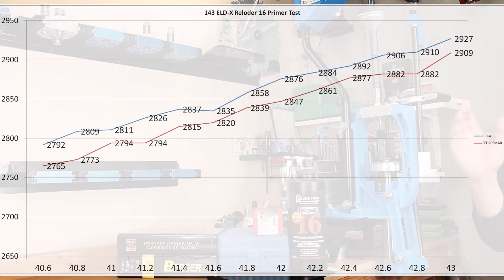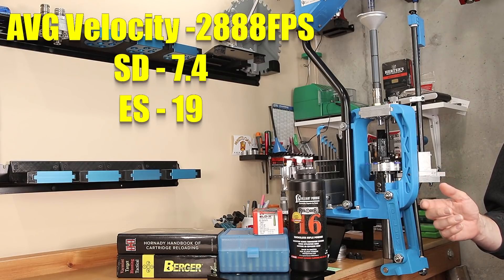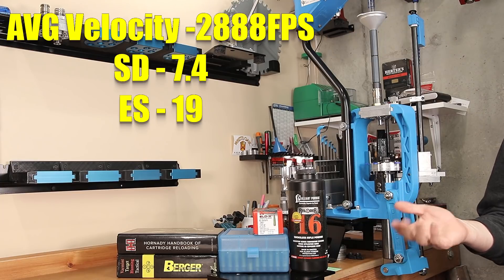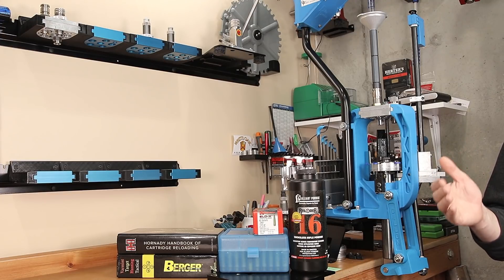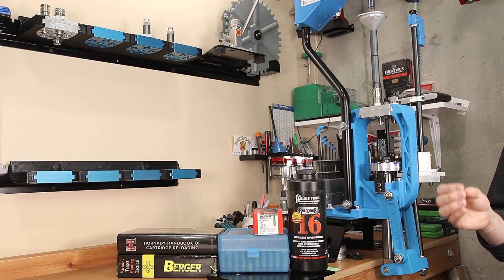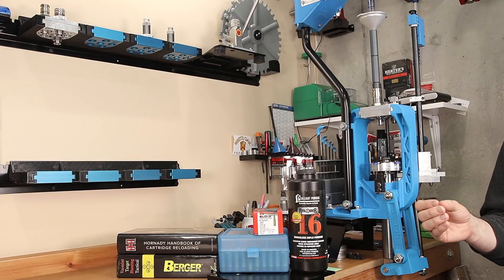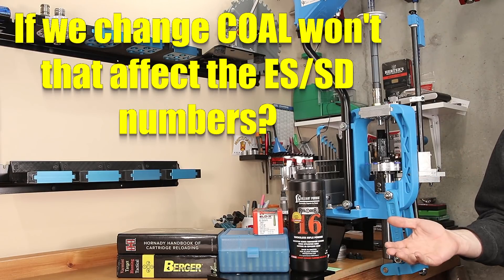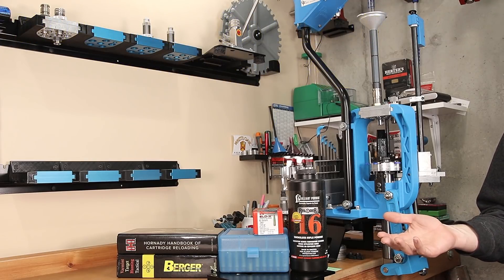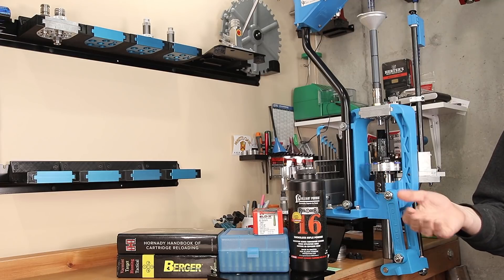Before starting today's test, we tested 5 rounds. The average velocity was 2888 feet per second, with a standard deviation of 7.4 and extreme spread of 19. Those seem to be reasonable values and a pretty reasonable standard deviation. So now that we have these values, we're going to see what happens and how they change as we shorten the cartridge overall length. One of the questions I've had multiple times when doing examples of this testing is what's going to happen with our statistics as we change cartridge overall length, as some people are afraid that modifying it is going to ruin our statistics.